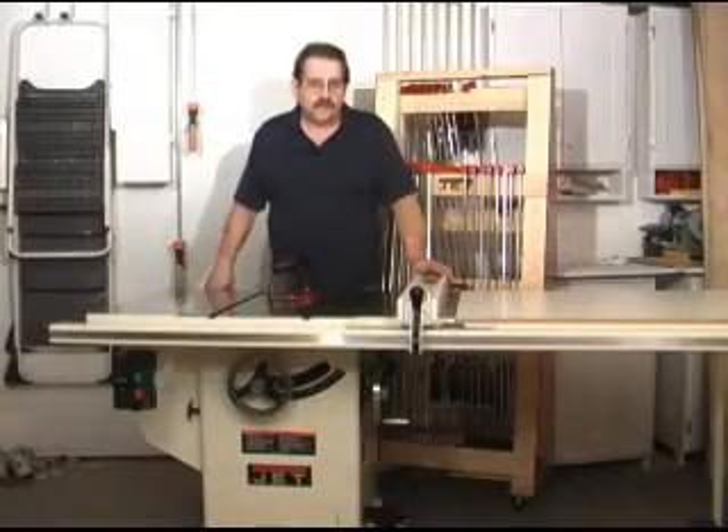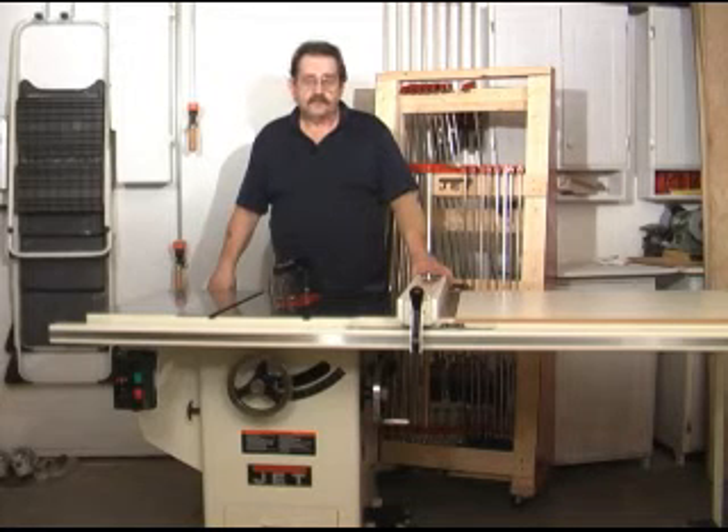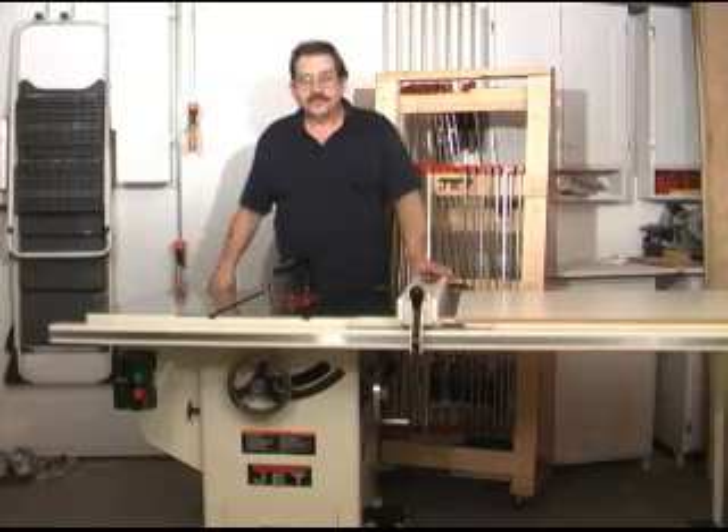If you're thinking about buying a cabinet saw and want to get one that's well built and has all the power and features you need now and in the future, consider the Jet Deluxe Xacto saw.